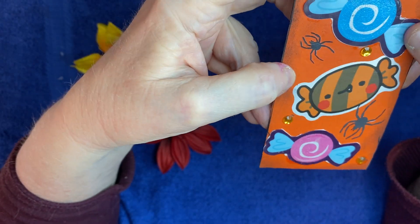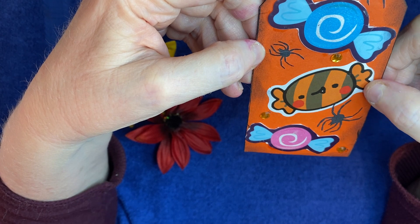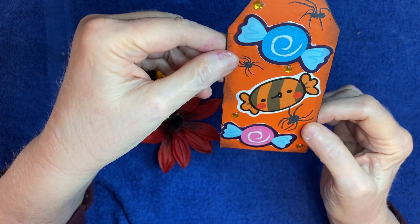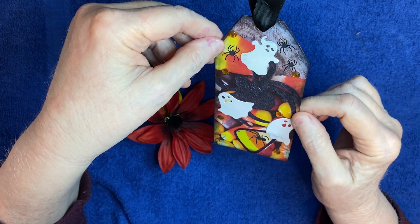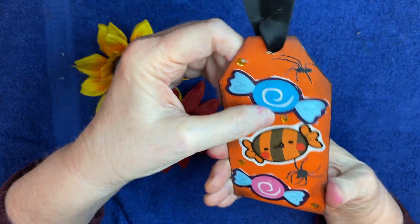And then I continued on the back with the candy and the spider theme. So I used some candy cutouts and here's a candy sticker. Added some jimmies and then I also did some spider rub-ons on the back and just added a black ribbon to top it off. And I think it's kind of cute. I think it'll look good in my little journal.